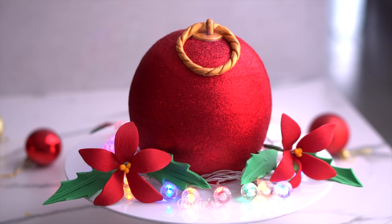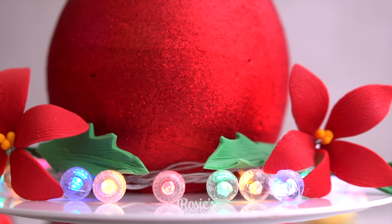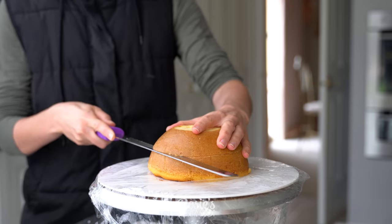Hey guys, welcome to Rosie's Dessert Spot. In this tutorial we'll be making a really fun giant bauble cake. This is a buttercream finished cake, so not fondant — really, really easy. I actually can't believe how easy this was to make.